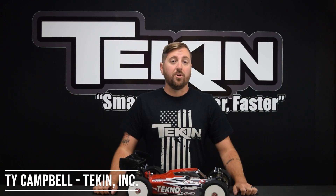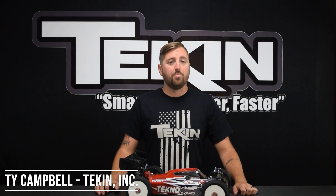Ty Campbell with Teakin Racing, and in this video we're going to cover voltage cutoff and how you should properly set it to protect your LiPos from over-discharging.